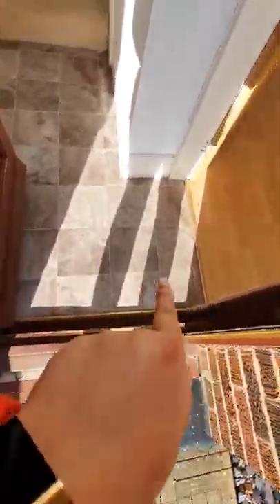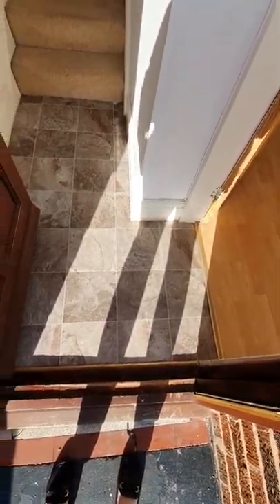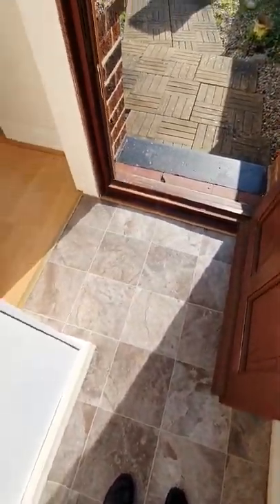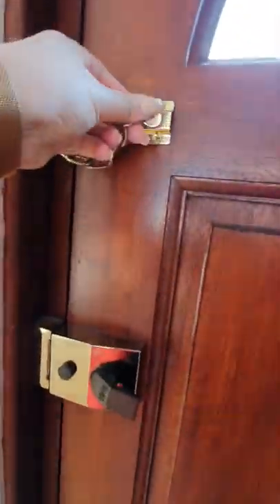As soon as you enter, this is brand new flooring — grey lino, newly fitted. There's no dirt, no damp, no damages, zero marks. The door locks are fine, the chain is secure, and there's another lock at the bottom.